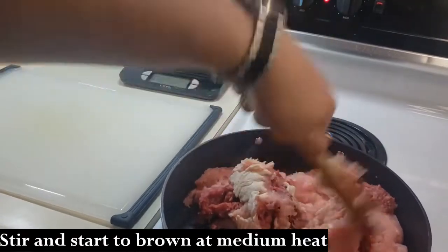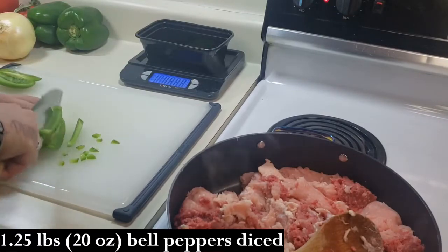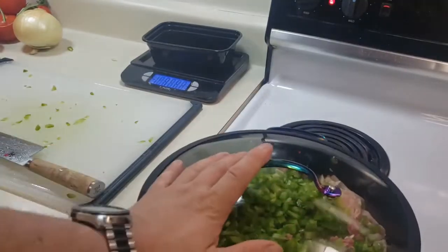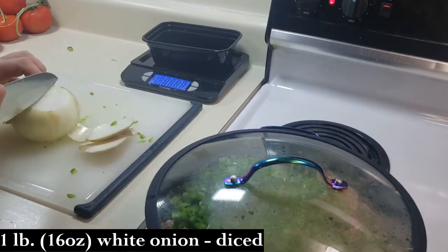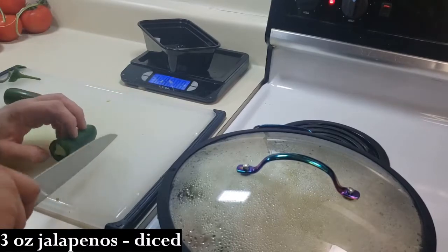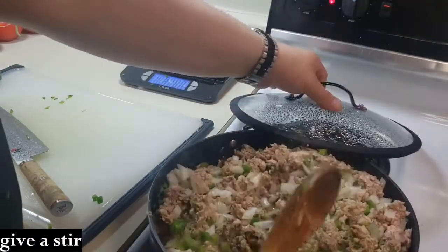To start off at medium heat: two and a half pounds of 99% ground turkey and one pound of 90% ground beef. As I'm browning the meat, I'm going to be adding the veggies as I go. I have 20 ounces of green bell peppers diced, then I'm going to dice up a pound of white onion. I also added three ounces of jalapeño peppers.